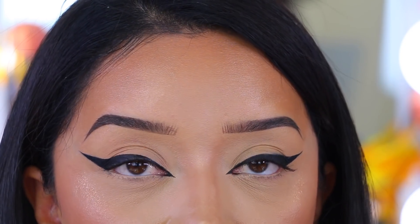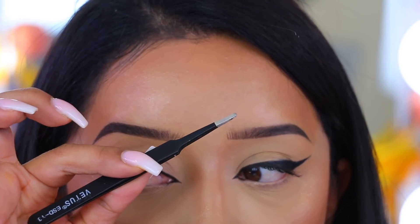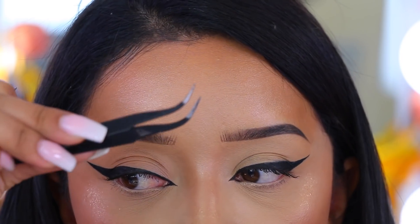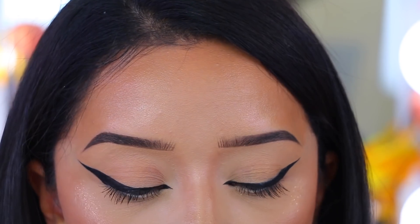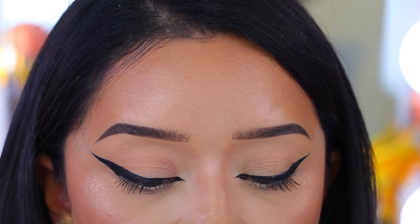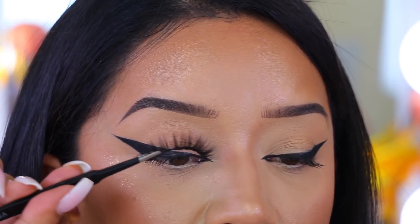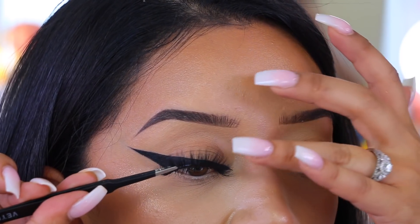If you guys have a hard time applying your lashes, tools like these are going to save your life. I have this one right here — it's full of mascara — and then this other one I bought from eBay a long time ago. They just make it so easy to apply your lashes. I'm going to pop these on really quick.